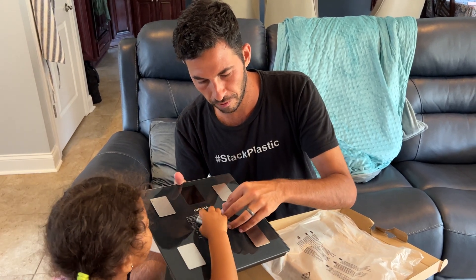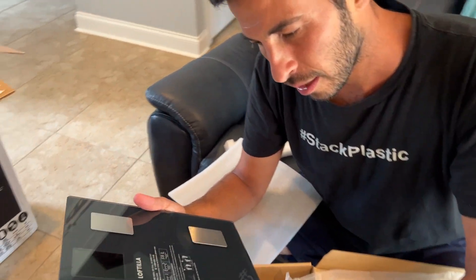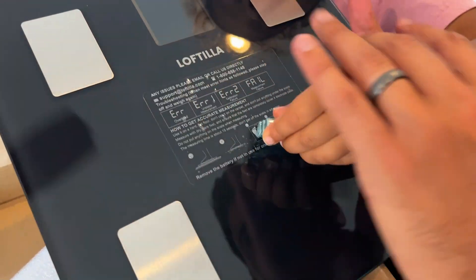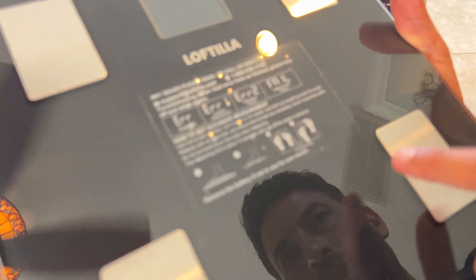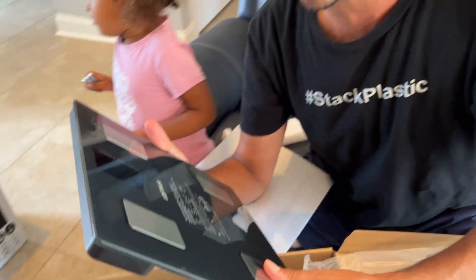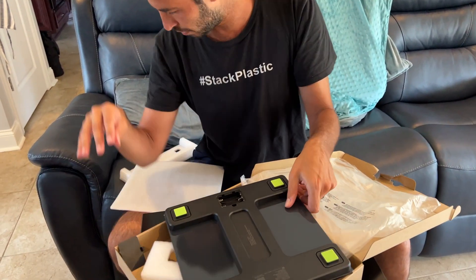I'll peel off this sticker. This is just a bunch of information talking about what to do — remove battery — it gives you all the information. I'm going to leave that on there for now until I figure out how to use it. Let's put in the batteries right now.